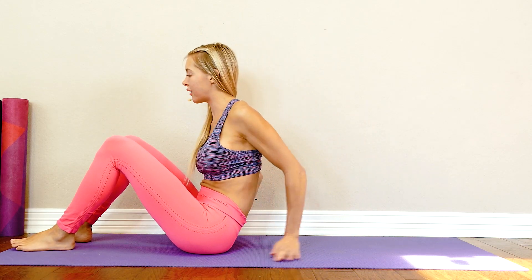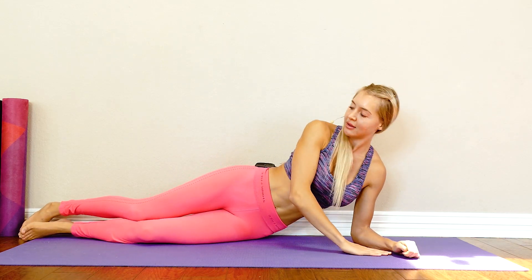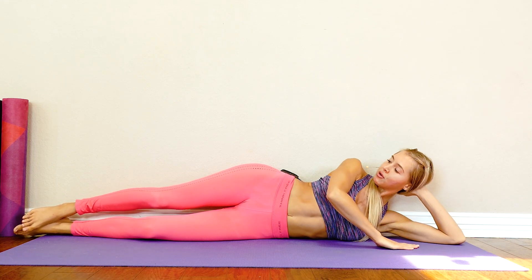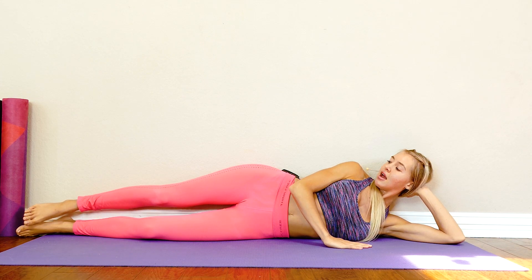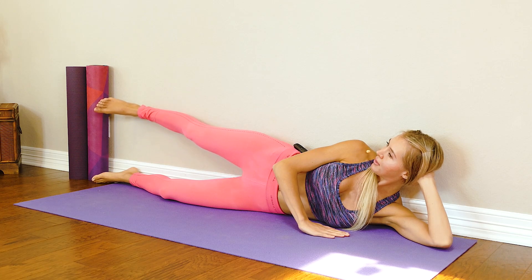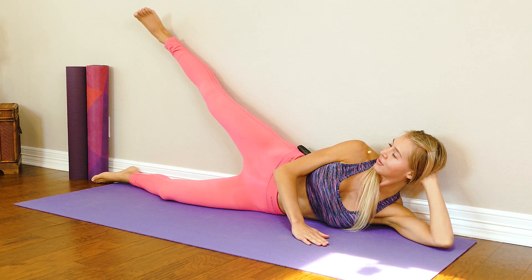We're going to be laying right against the wall, so if you're not against a wall right now I want you to find one. We're literally going to position our whole body on the side against the wall, coming down. I want your back pressed against the wall, your hips against the wall, your glutes against the wall — everything against the wall. We're going to be lifting our right leg first, so laying with the left leg down. We want to keep that heel against the wall — if you want, you can wear socks, something that will help you move easier.